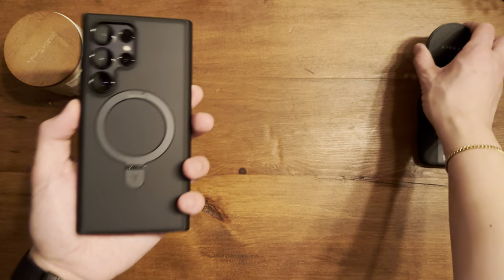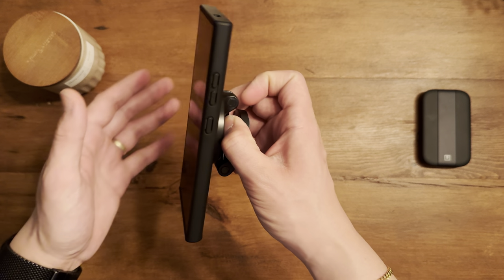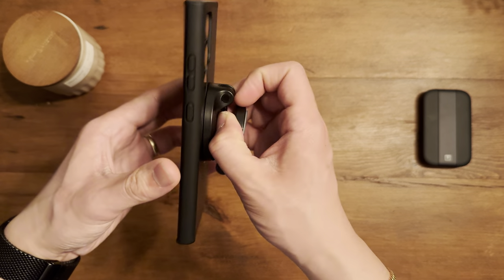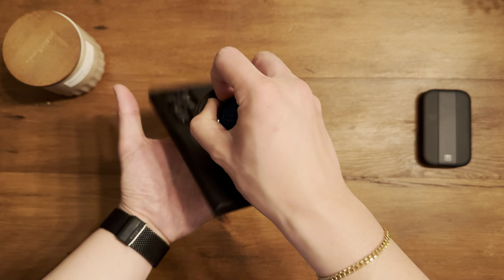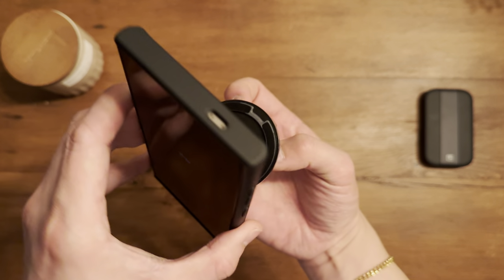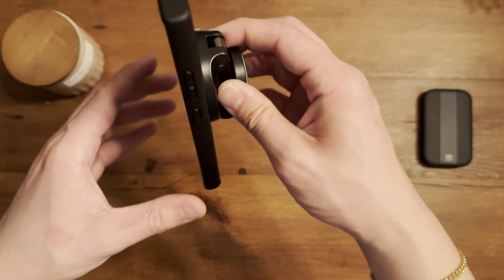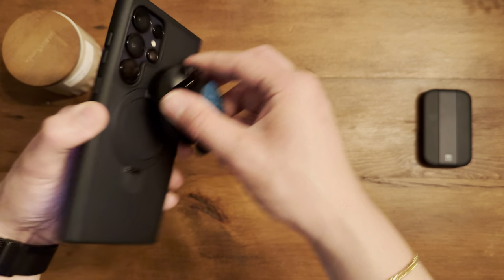Let's take a quick look at how it works with accessories. It's supposed to be really strong with magnets. Here's a Lysen car mount — it snaps right on. That's crazy strong. Moving it around you can see it stays firmly attached, so if you mount your phone on the dash, it's not going to move around. Works with car mounts perfectly.